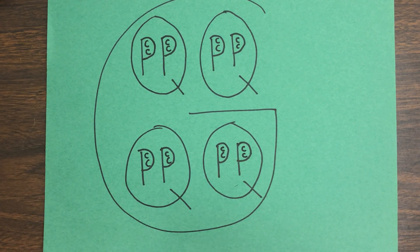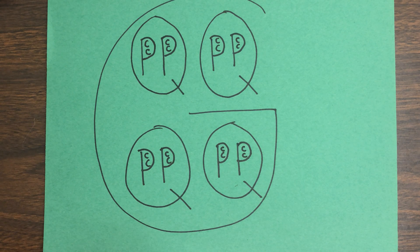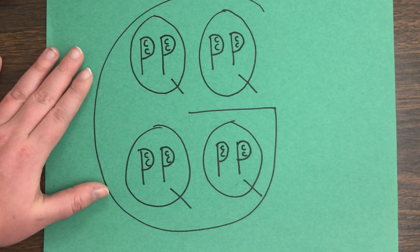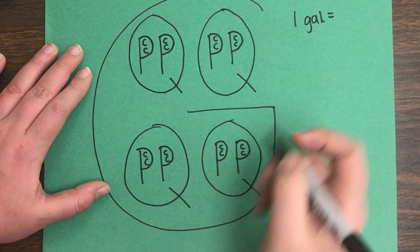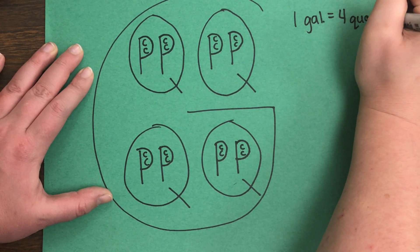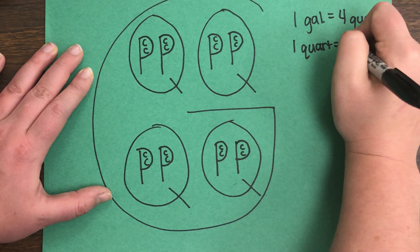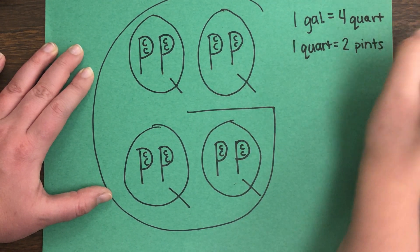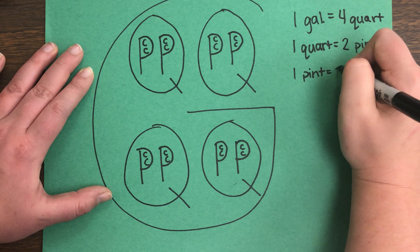The king, the queen, the princess, and the cat all went and enjoyed their brand new gardens and lived happily ever after. The reason I tell you this story is because it's going to help us remember how many quarts are in a gallon, how many pints are in a quart, and how many cups are in a pint. If you look very carefully, I have one gallon, and inside of that I have one, two, three, four quarts. Inside of each quart, I have two pints. And inside of each pint, I have two cat gardens which stand for C — so I have two cups.